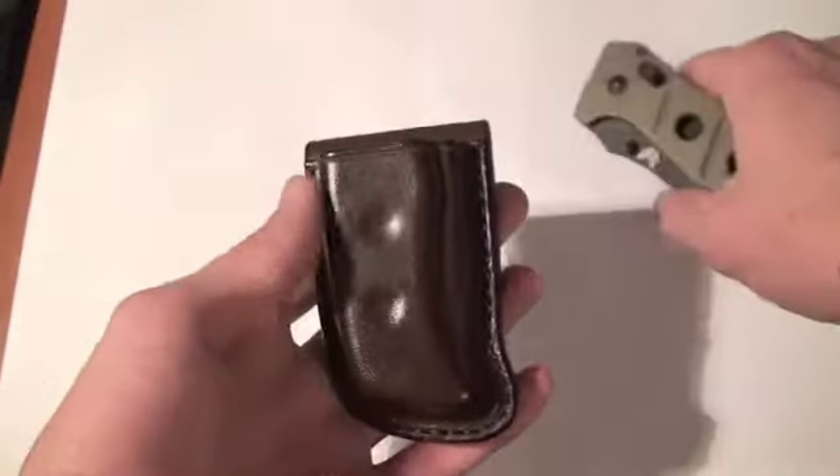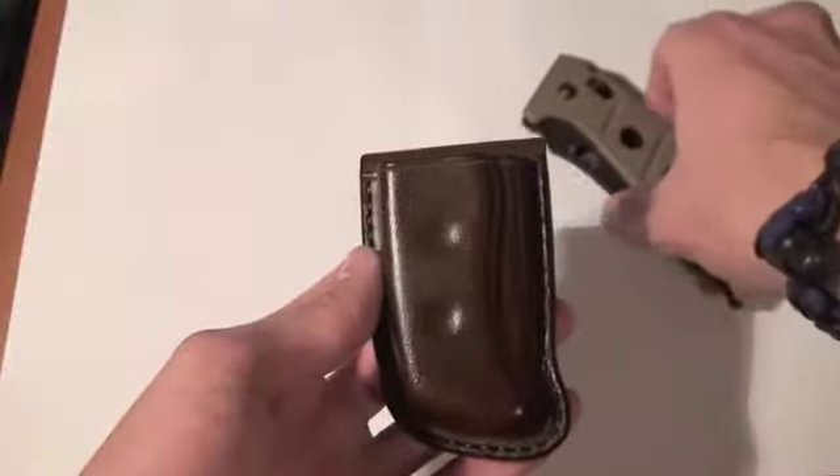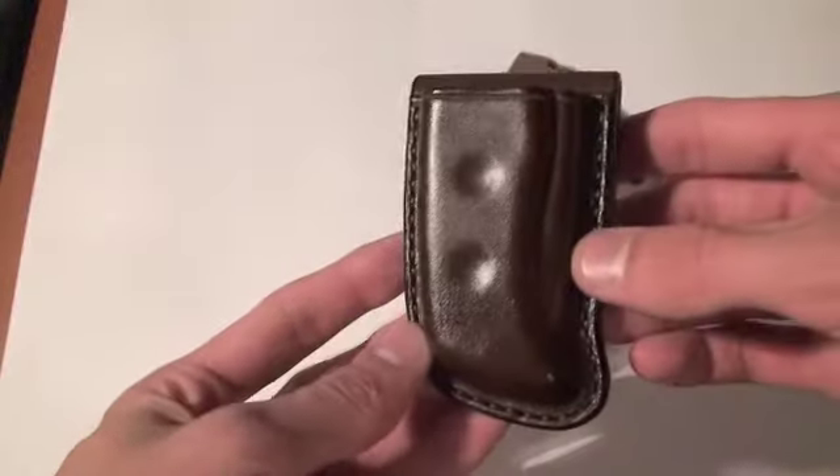I really like it, it turned out great. Rick, hopefully you like it as well, and I'll get that shipped out tomorrow.